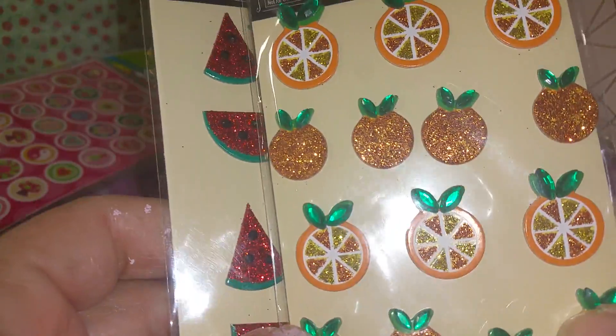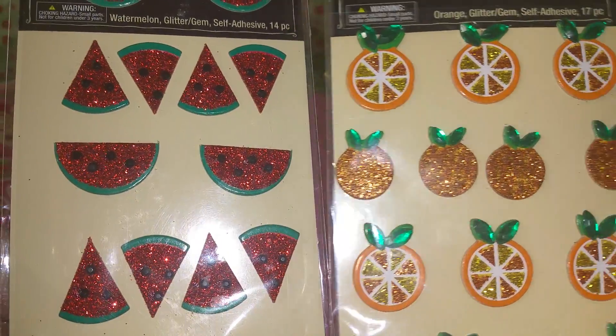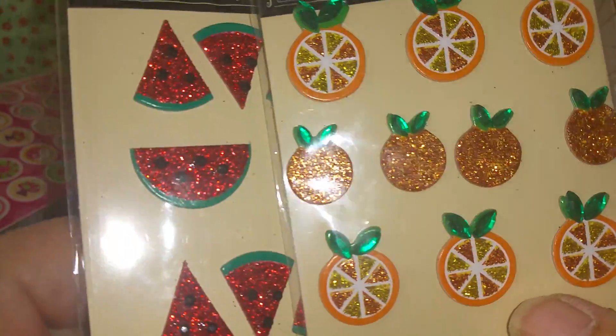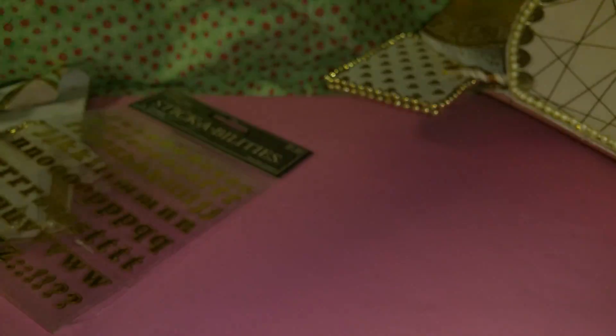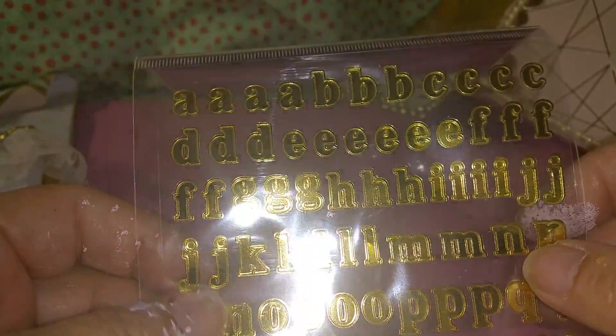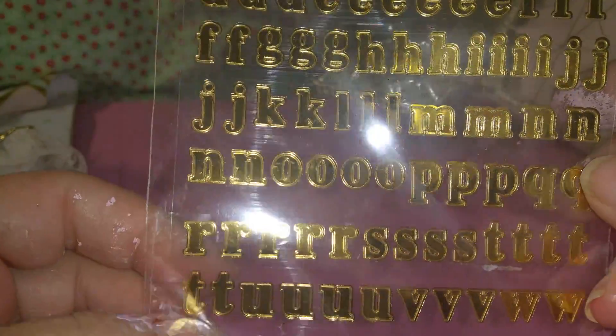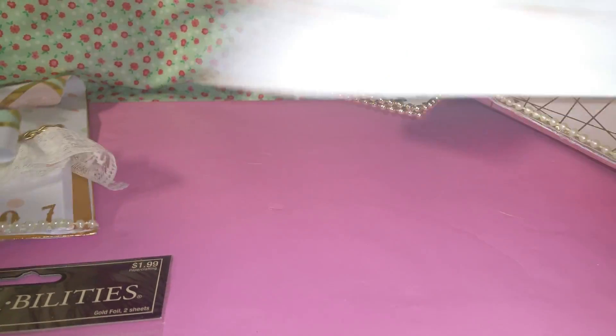I don't have a planner, but I can use the stickers for other things — I'm just not into the planner thing, I don't know why. But look at these — I love the watermelons, I love the oranges. I live in Florida so you've gotta love the oranges! And look at these — scented stickers! Who doesn't love scented stickers? She also gave me these gold alphas, and I love that they're really tiny because mine are always so big I don't use them half the time.